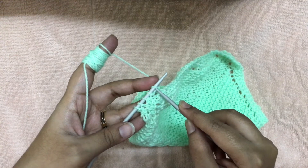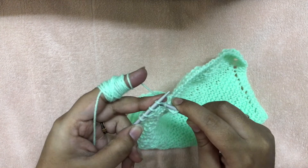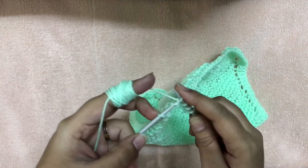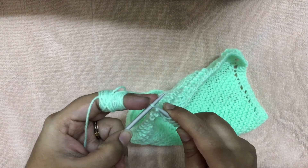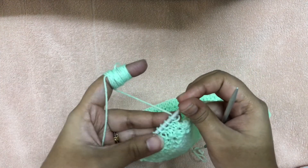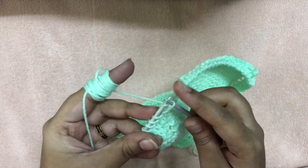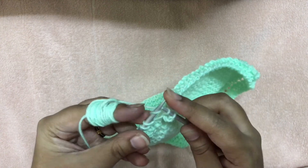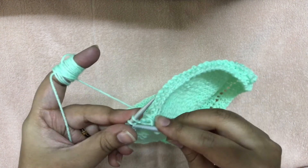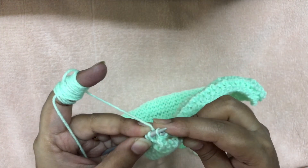Once you have five stitches, knit these five stitches for the next row. After that, you can start casting off. Because we started the kitchen cloth by casting on five stitches, you cast off when you again have five stitches left on your needle.